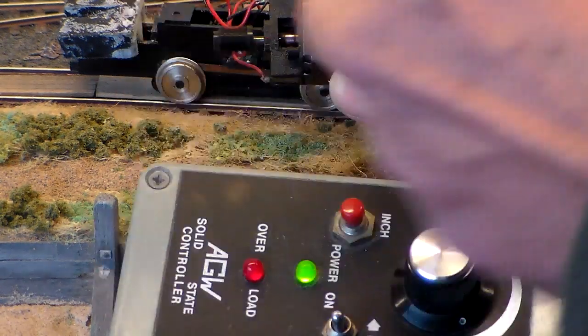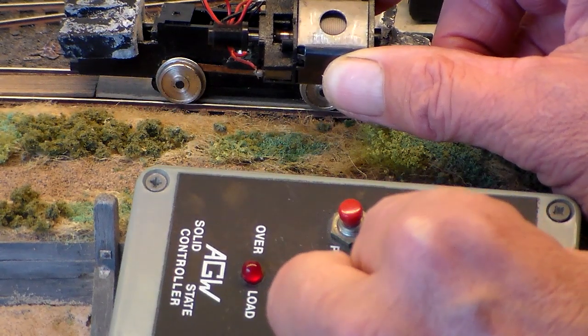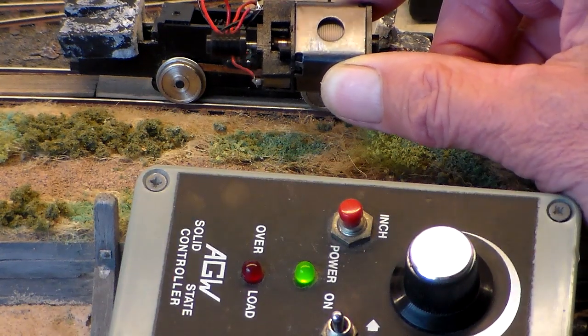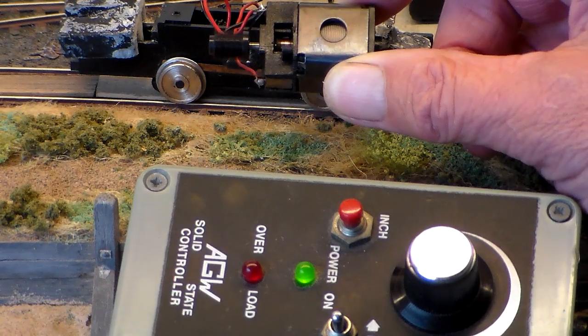Turn it to a different angle. The overload light has gone out there. I've turned the speed down to a very low speed. There's no arcing at the brushes at that point.